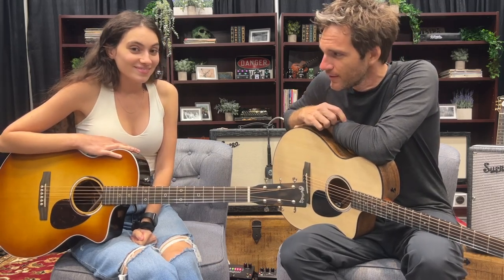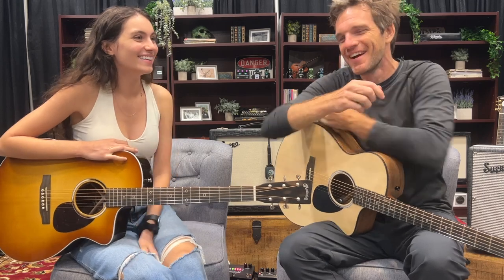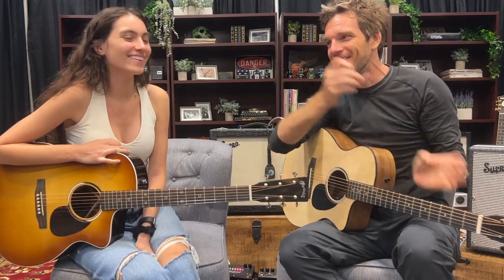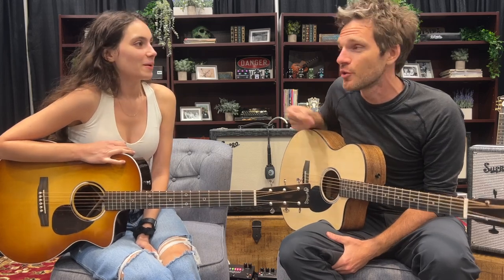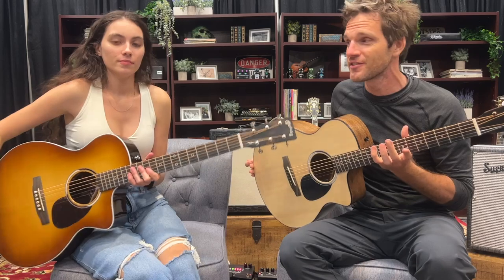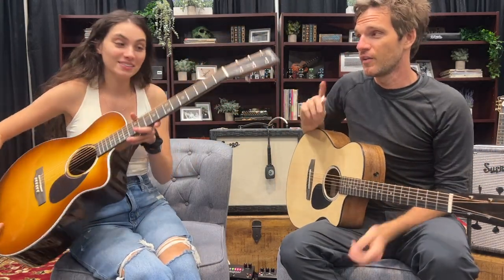I'm only known as a master of two things: a master of accompaniment and a master of disguise. We're actually hiding because we're at Sweetwater Gear Fest, and this is after hours. We're not supposed to be here, but we snuck in and decided to use the best stage in here to showcase some of these awesome Martin SC guitars. I'm rocking the SC-10, she's rocking the SC-13.